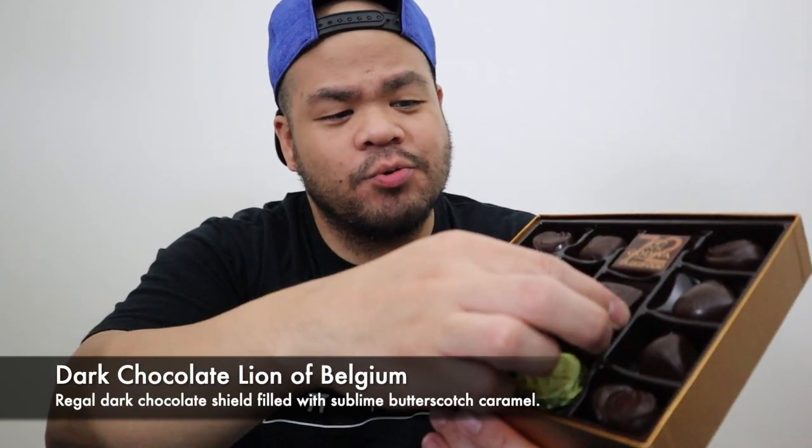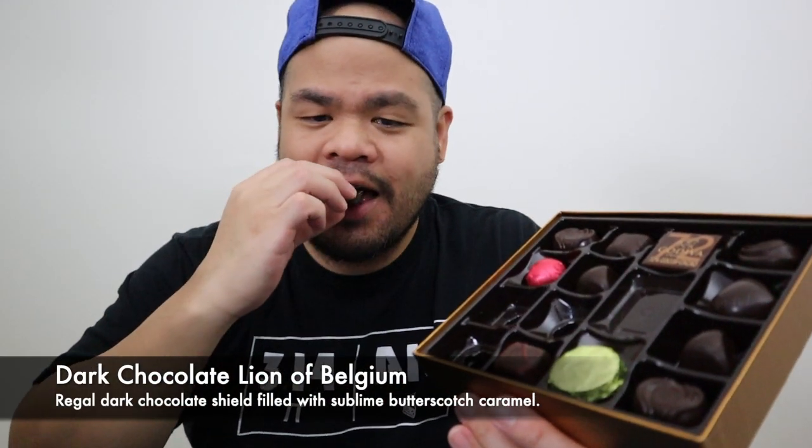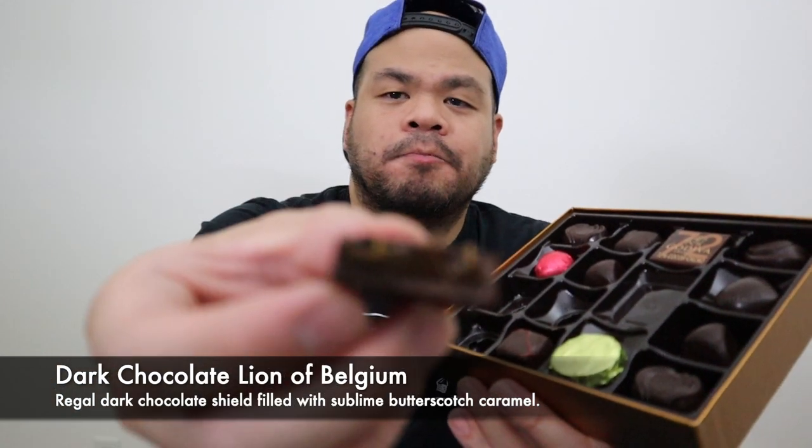Let's do the butterscotch one. Oh yeah, oh yeah!